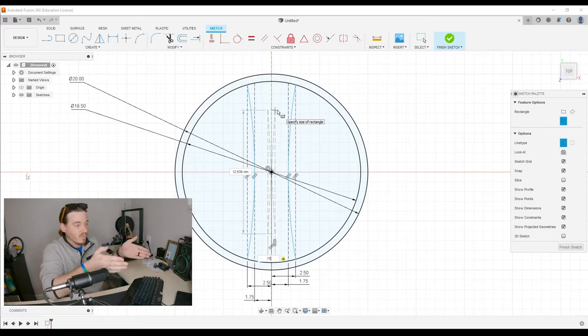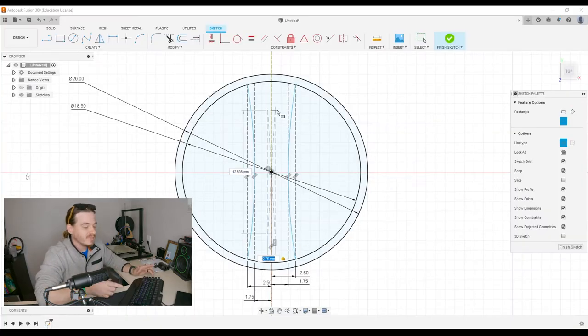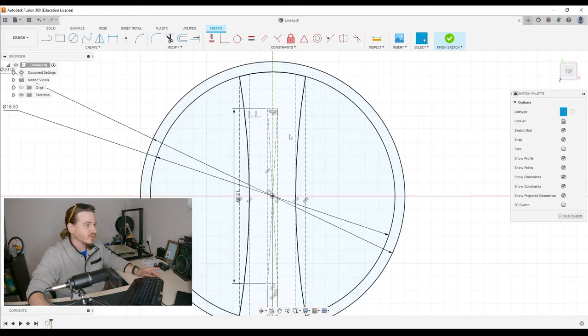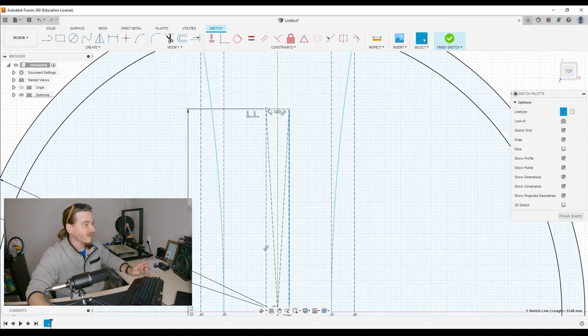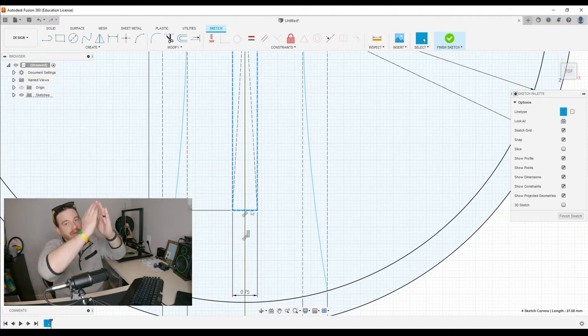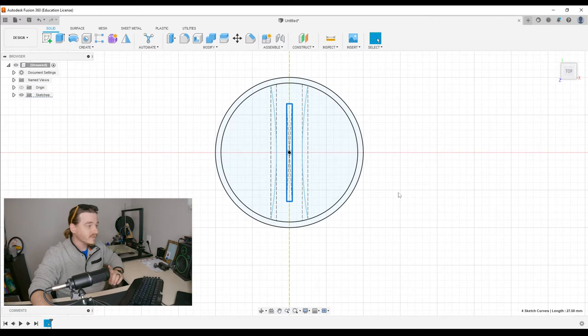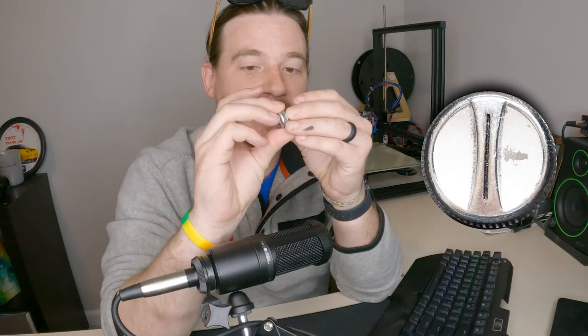I'll show you on screen because it'll make more sense. Select the origin because that's the center of everything, and you can see it's just expanding from the center. We measured that size — it was 0.75 wide. Simply hit Tab to cycle between the two dimensions and Enter to commit them. Then select all the lines I just created, and go ahead and click Finish Sketch.